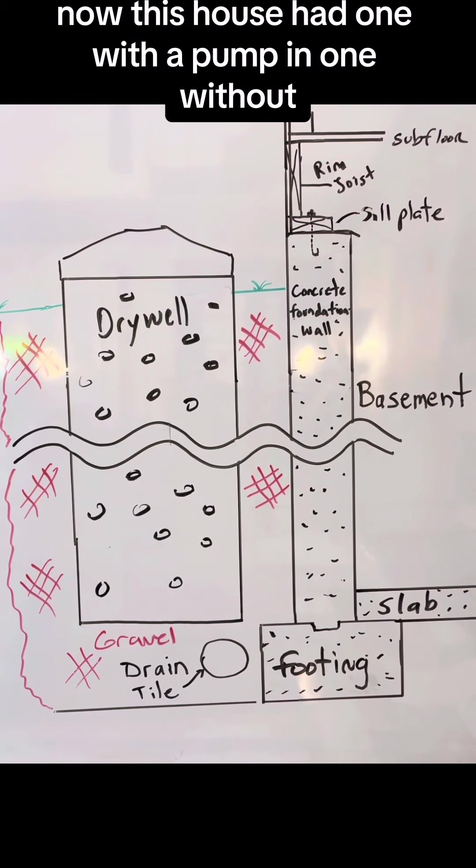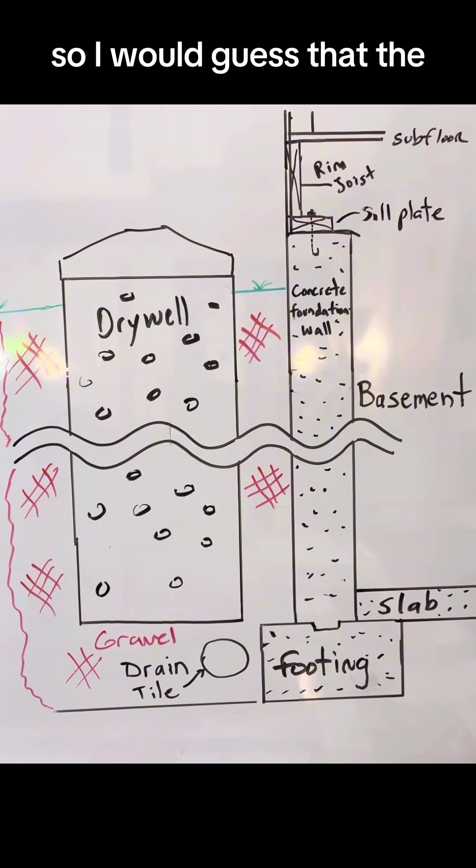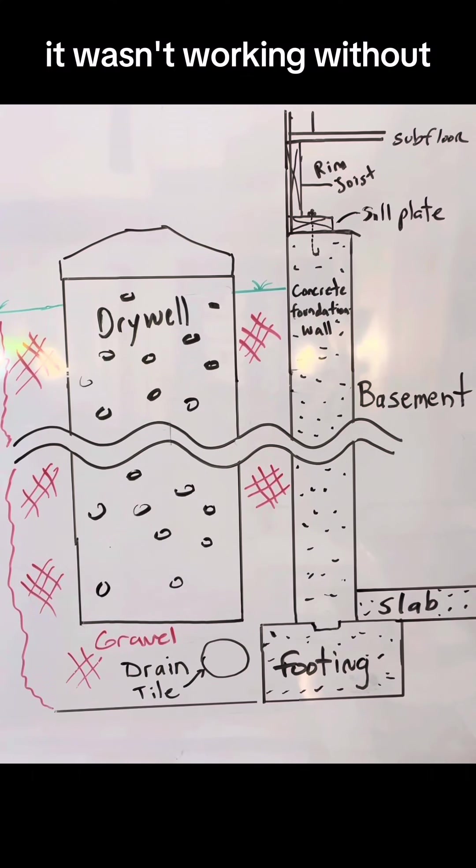Now this house had one with a pump and one without, so I would guess that it wasn't working without, so they had to add the pump.